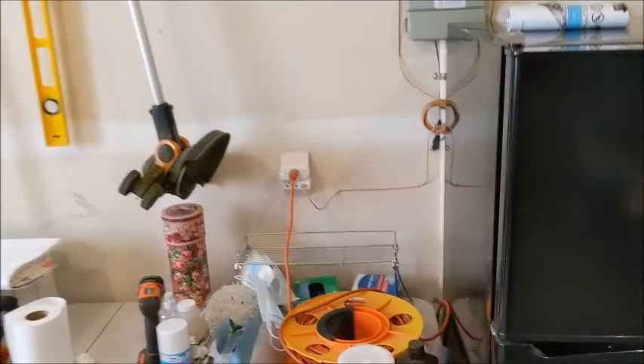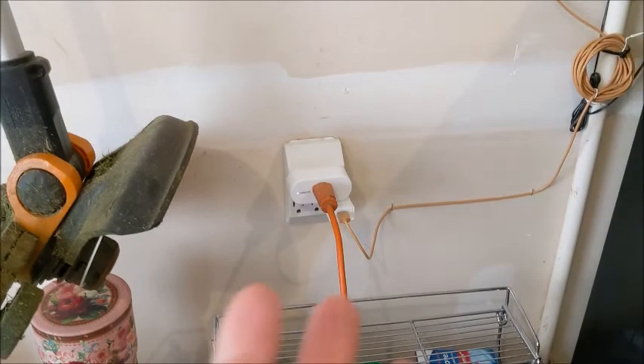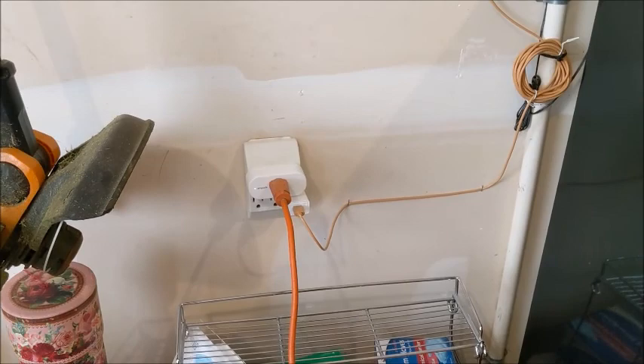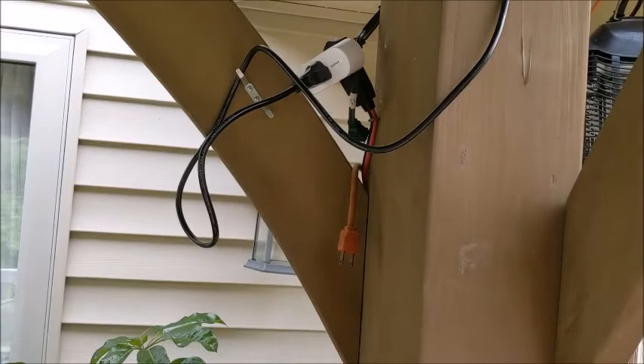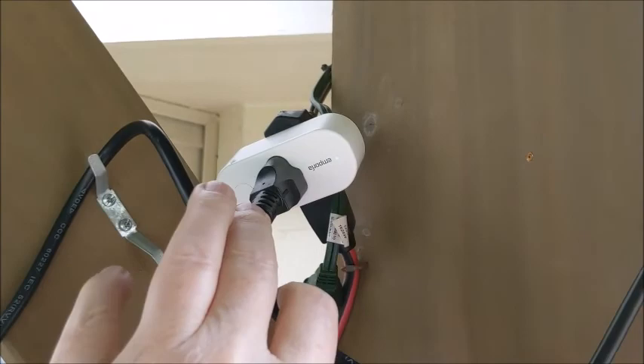Let me show you what a difference this smart plug made for me in determining how I use energy. The other thing I want to show you is that I actually placed four of these smart plugs around the house strategically to try to figure out my energy costs. And I want to show you one more that I did outside on my deck.